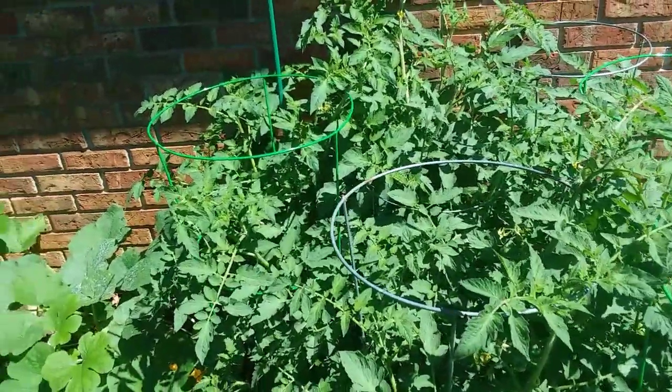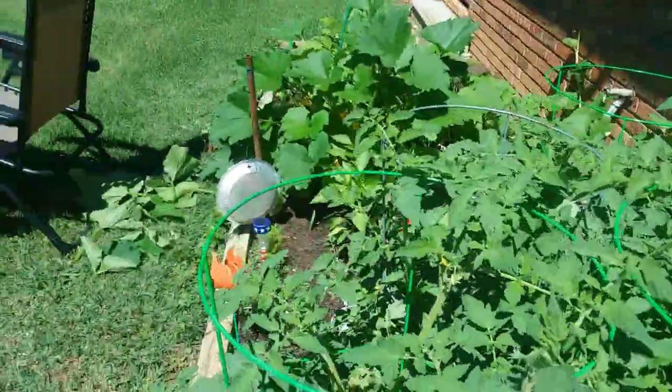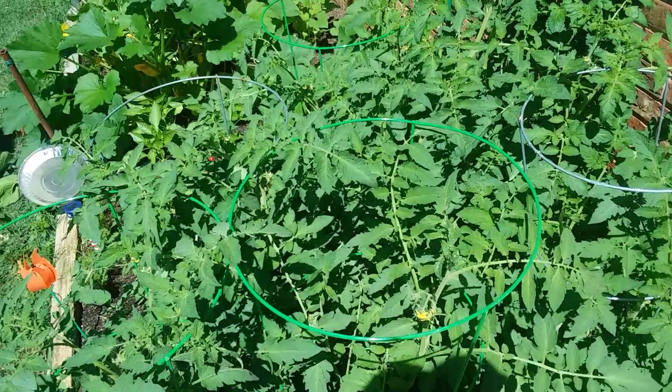I hope y'all enjoyed this. Please press the like button, subscribe if you haven't already, and hit that notification bell so that you get all my videos as soon as they come out. And look down here — hello tomatoes! Hi y'all. Y'all have a great day and I'll see you later on — bye-bye!